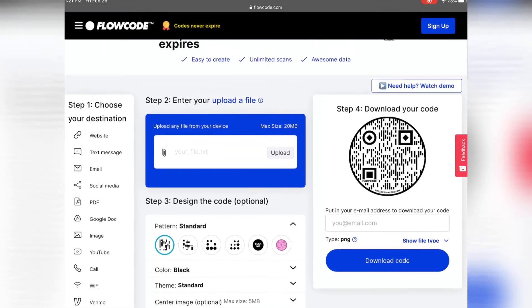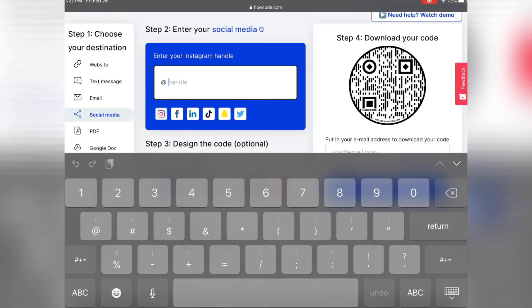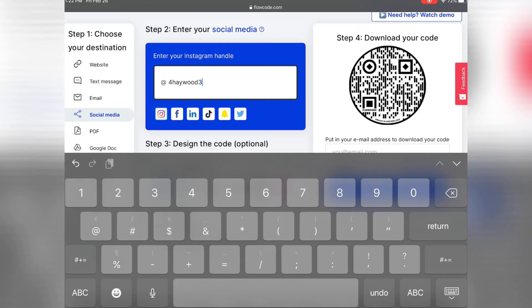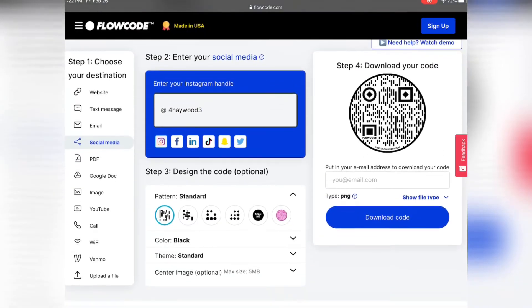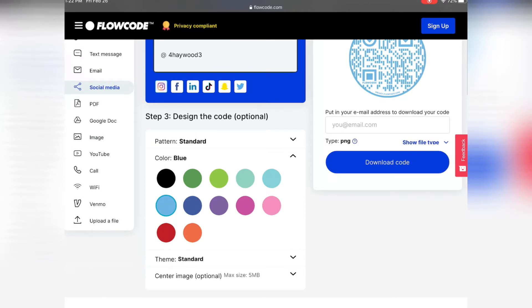Then we're going to go over to step two: enter your upload. I'm going to go with social media — keep it simple. I'm going to plug in my Instagram handle. Anyone want to follow me? There you go. You can either have it standard, your standard black, or if you want to switch it up. I like to switch it up — my favorite color is blue, so we're going to go with blue.